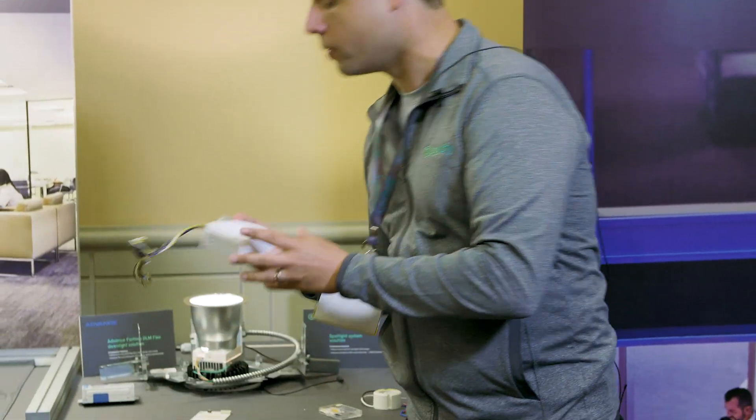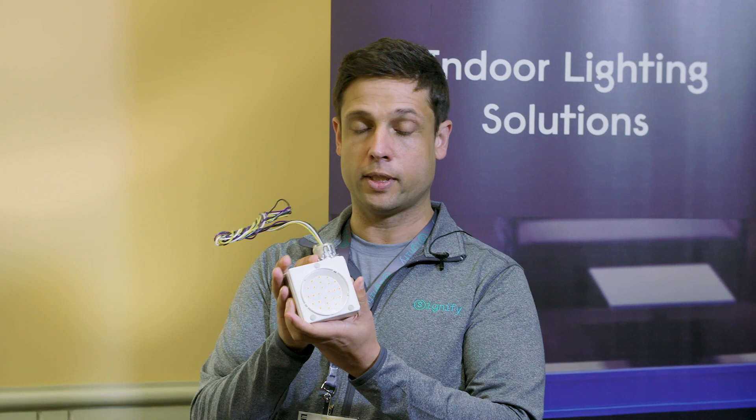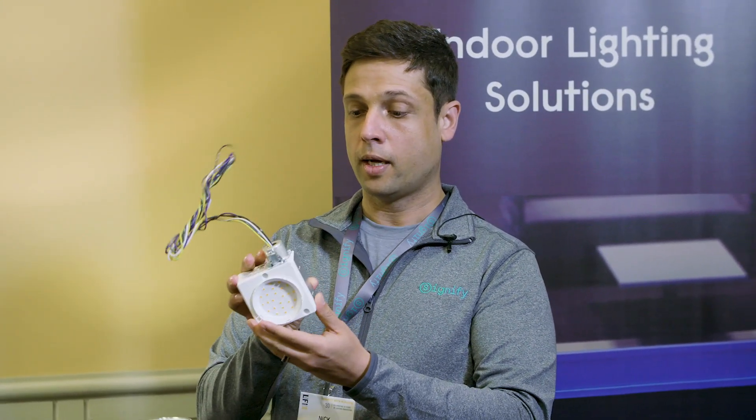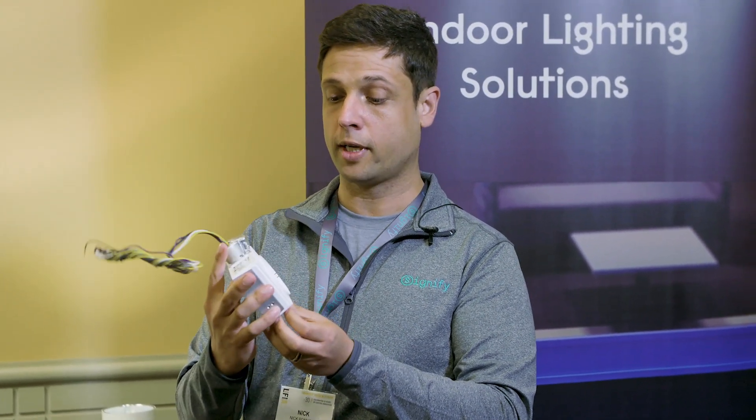We're also showing our DLM eSelect, which is a downlight driver and module all rolled into one. So it gives you nice efficiencies there, and it is self-cooling up to 1500 lumen, which actually eliminates the need for a heat sink as well.